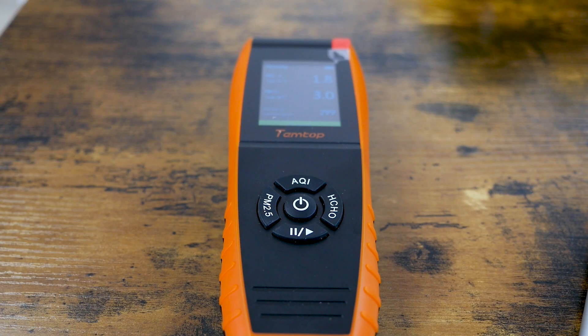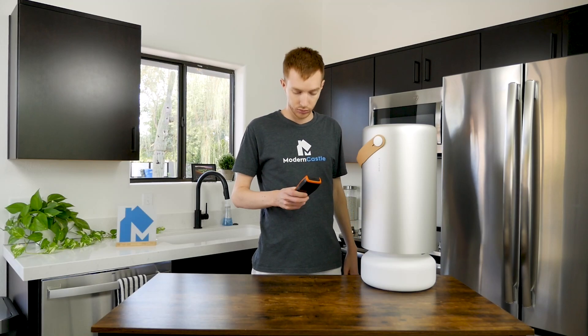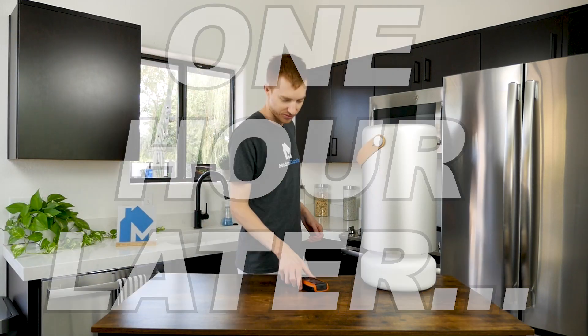Now let's take a look at the Molecule Air Pro's performance on our air purification tests. At Modern Castle, we test air purifiers using a laser-based air quality measurement device. We take a baseline measurement in a medium-sized room, then run the air purifier on the highest setting for one hour. Finally, we take another measurement of air quality and compare it to the baseline.